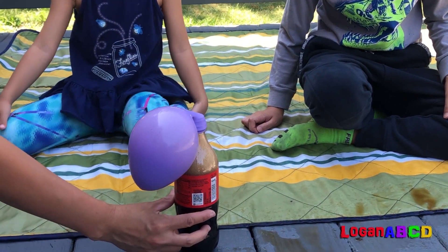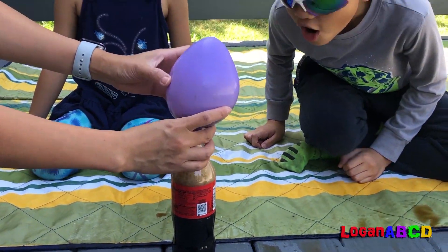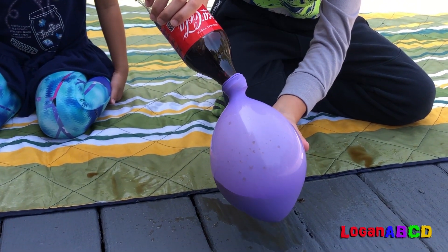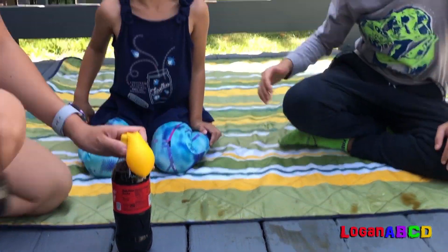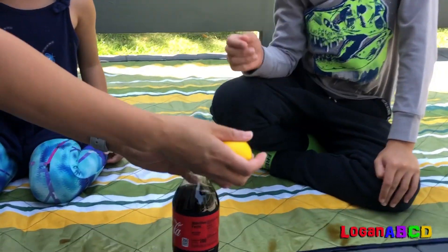Purple is next. Oh my god! Shake it, shake it, shake it — like that. Maybe it will make an explosion. I forgot. He did have a lucky balloon. Mine are the unlucky. Jay gets the luckies.